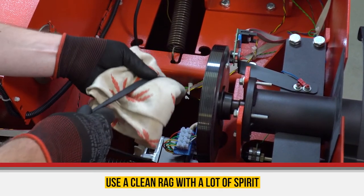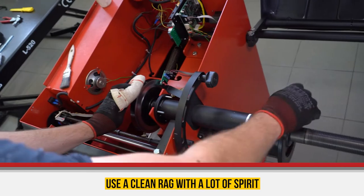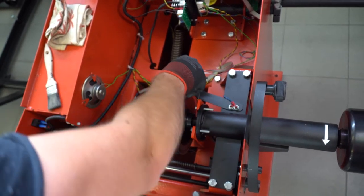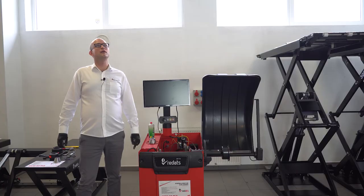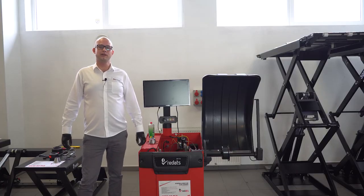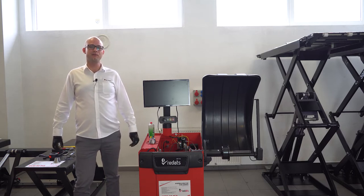Use a clean rag with a lot of spirits and remove dust from underneath the belt. Why is this so important? Because when you clean the pulley and the belt, you are making the balancing process even more precise than ever before.